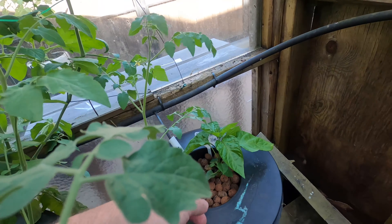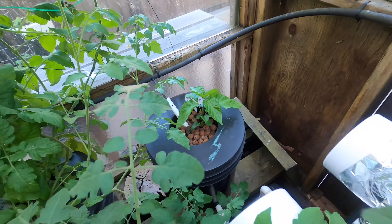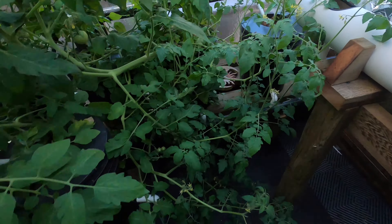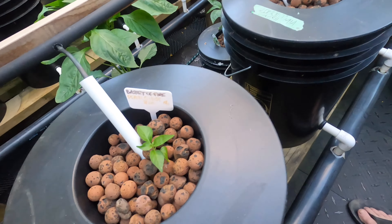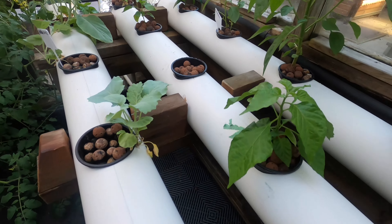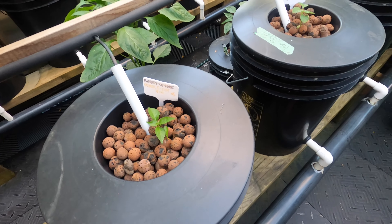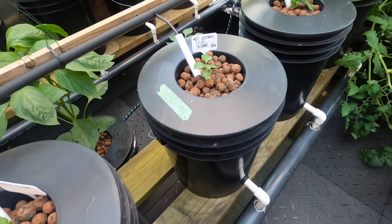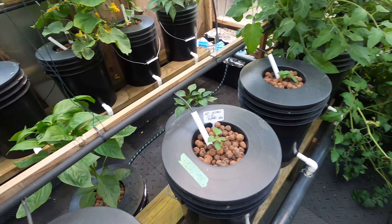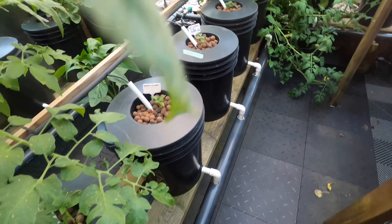Another pepper here — this is one of the pineapple ghosts. I'll just swap them out and probably put them in here. I'm hoping these do really well; they're a new variety I've tried this year, but they aren't taking off as much as the peach ghost I had last year, which I really liked.